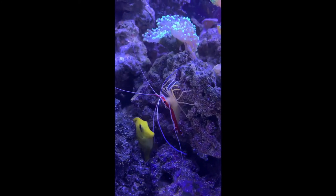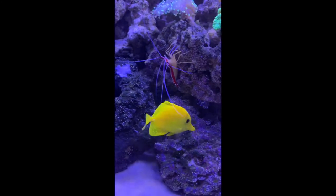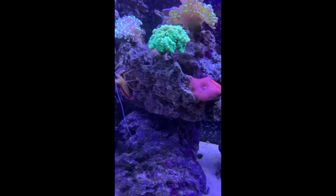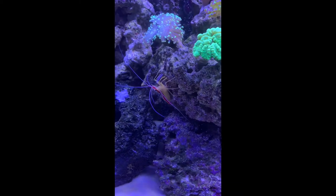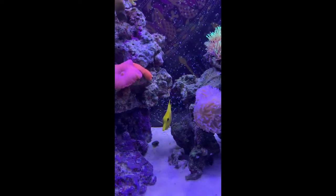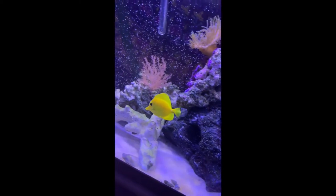Here we have our skunk cleaner shrimp. His name's Pierre, as most of you know if you follow our Instagram. We also have a yellow tang in the 55 right now — he's really small, only about two inches. His name's Buss. Not the most clever name, but it's kind of unique. He's super cute and eats really well.